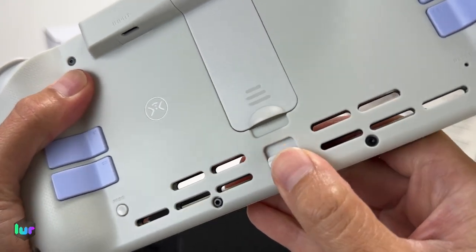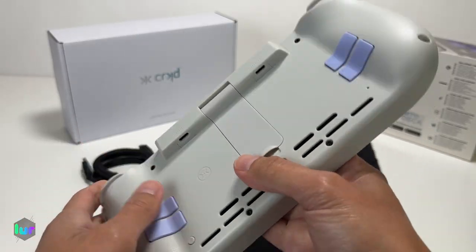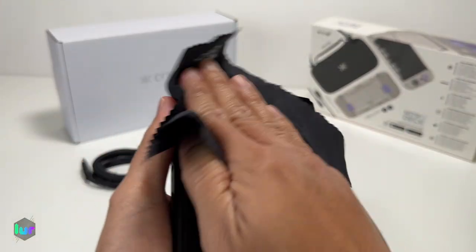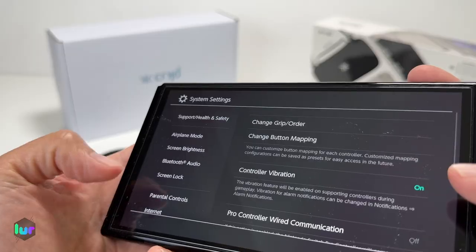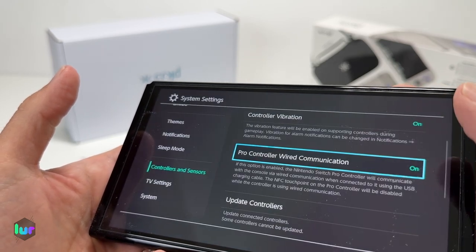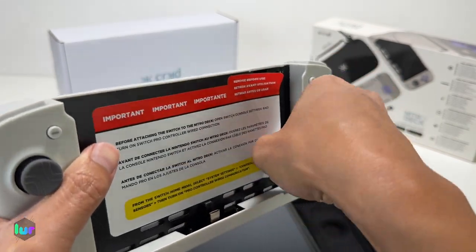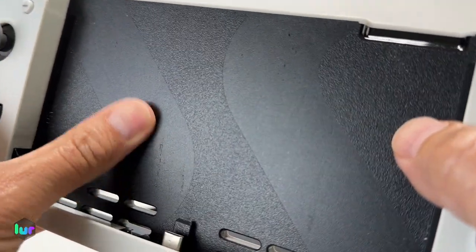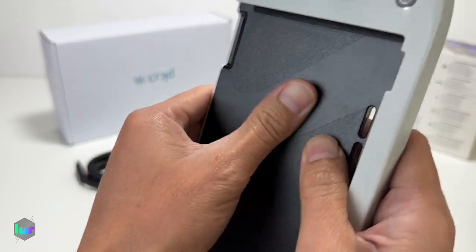You have the lever to lock in your Switch or your OLED, and you've got cutouts for the speaker, input and output to charge it, and to use it wirelessly. Before inserting the Switch, go into Settings, scroll all the way down to Controllers and Sensors, move up to Pro Controller Wired Communication, and turn that on. Take this sticker off — hopefully it doesn't leave any residue. I'd rather they not include this sticker. After some scrubbing, I finally got that residue off. Hopefully in the future they don't use that sticker — it's too much of a hassle cleaning it.